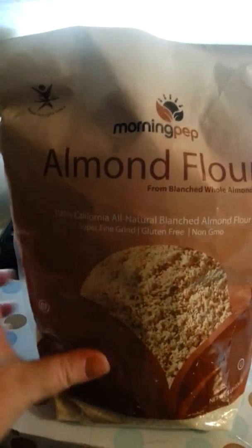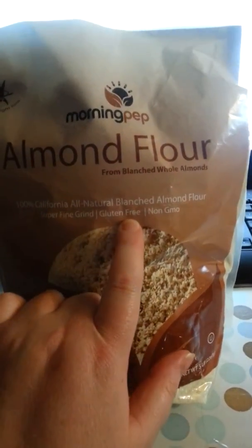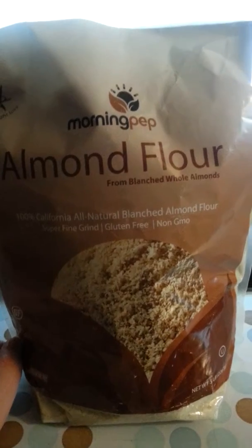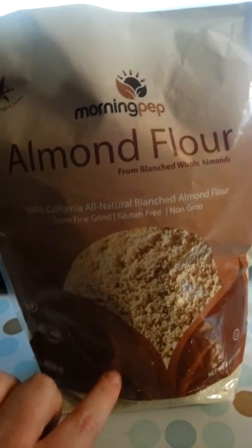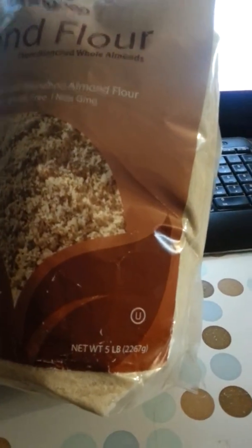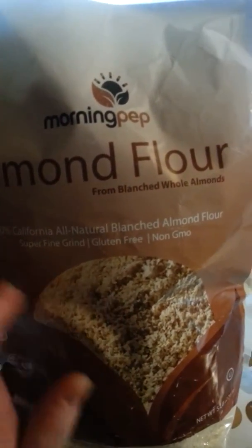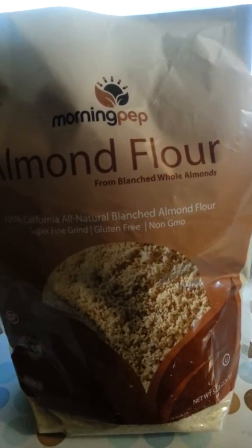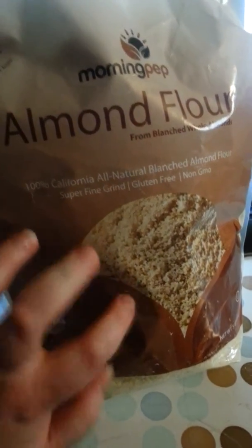A lot of people have gone gluten-free nowadays, and tonight I'm going to be reviewing the almond flour made from blanched whole almonds by Morning Pep. As you can see, it doesn't even look that big but it is a huge bag — it's actually five full pounds of almond flour. If you are on a paleo diet, have celiac disease and have to be gluten-free, or even if you just do it to be healthier, this is some great stuff for you.